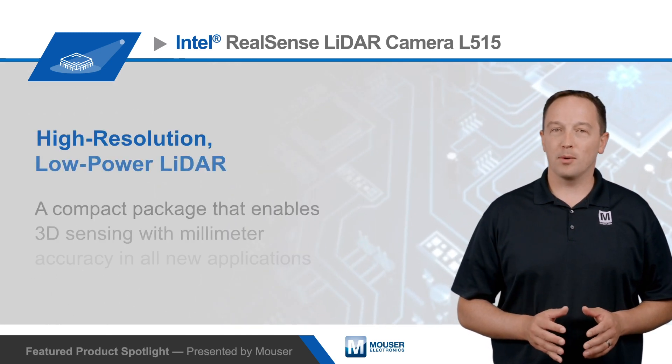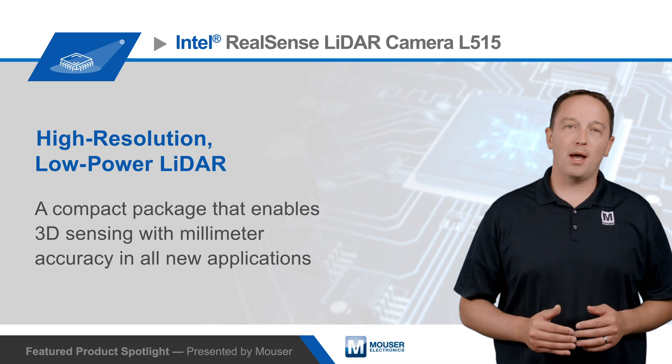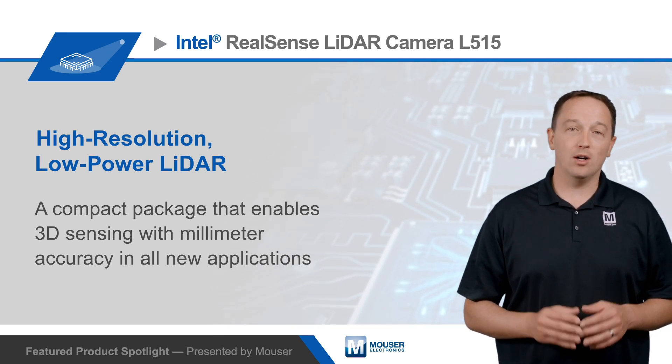The Intel RealSense LiDAR Camera L515 is a high-resolution and low-power LiDAR in a compact package, designed to enable 3D sensing with millimeter accuracy in all new applications.